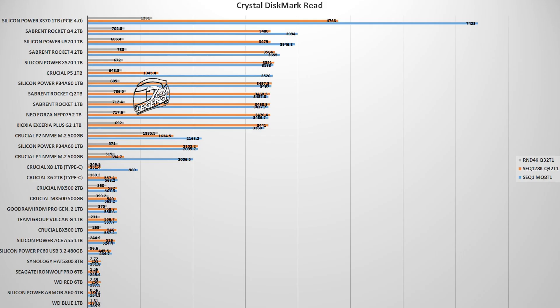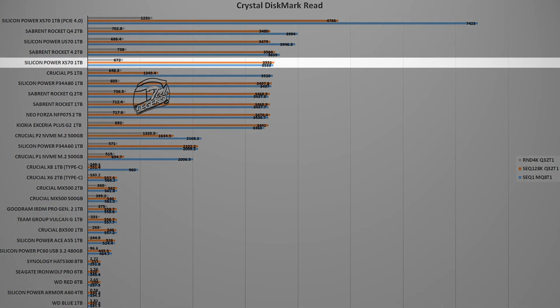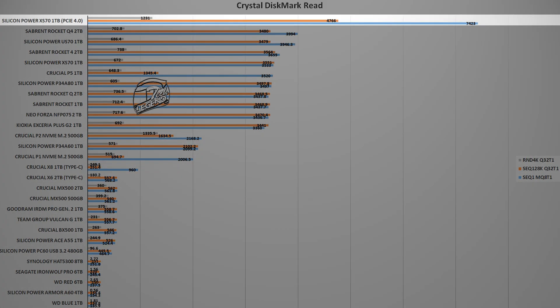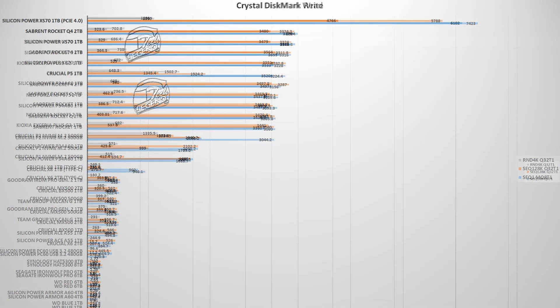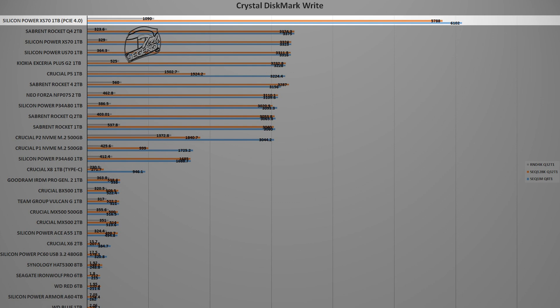Testing starts with CrystalDiskMark V8, a popular and reliable storage benchmark. You will see two results: one with the SSD tested on an Intel Z390 platform and another on an Intel Z690 platform, to showcase the differences between PCIe 3.0 and PCIe 4.0. On PCIe 3.0, the SiliconPower XS70 1TB sits in third position, but switching to PCIe 4.0 increases sequential read speed from 3.9 GB/s to 7.4 GB/s, and write speed from 3.3 GB/s to 6.1 GB/s.